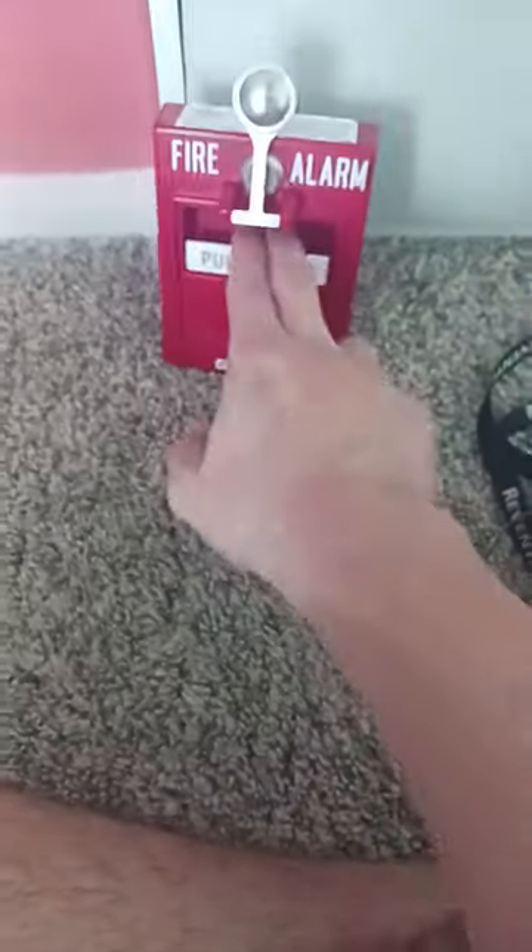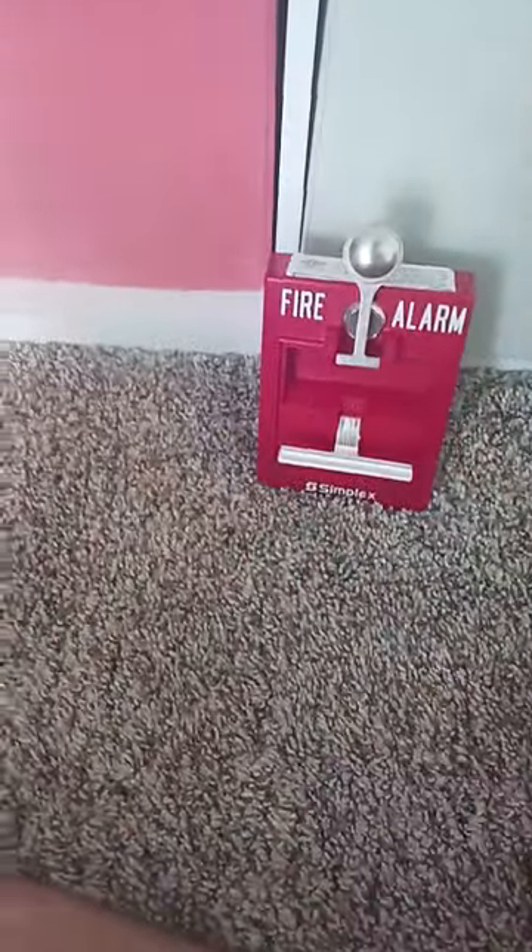This fire alarm is a dual action pull station. Even without the knocker, the instruction says 'push and pull down.' So like this — push, then pull down.